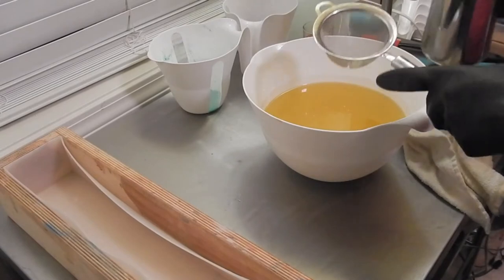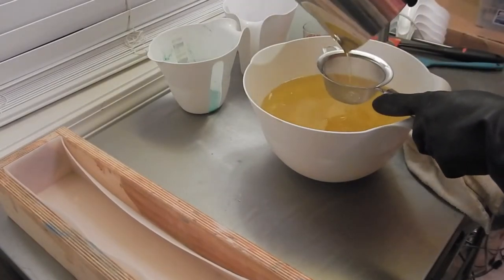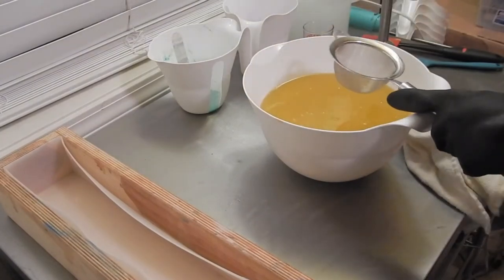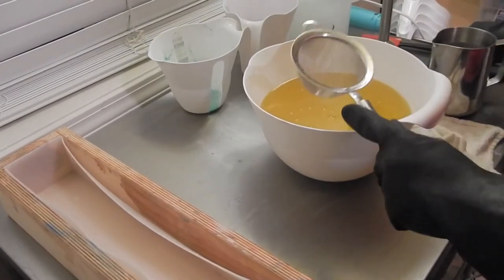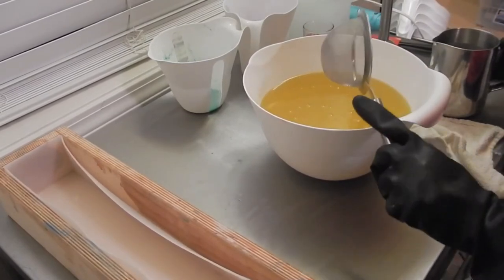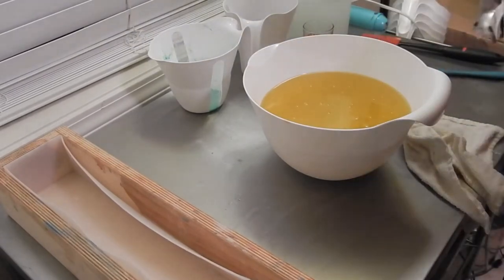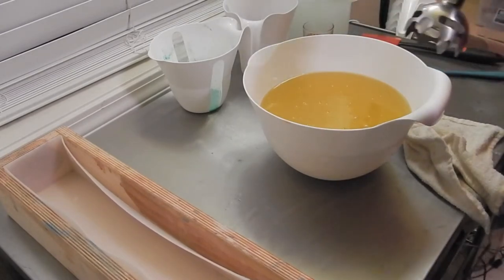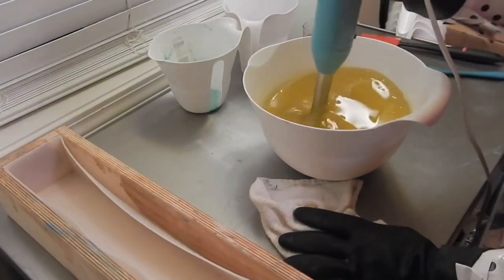Hi everybody, it's Nicole with Stargazer Soaps, getting ready to make a fruity soap. It is almost winter, but I decided I wanted something a little lighter. This is kind of a citrusy smell — grapefruit and lime and blackberry. It smells really, really good.